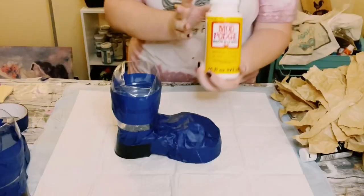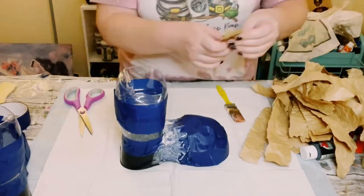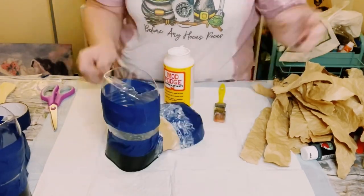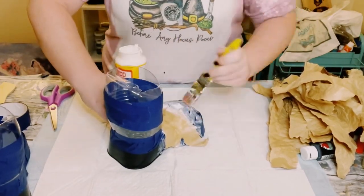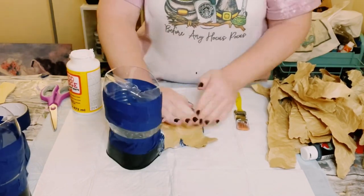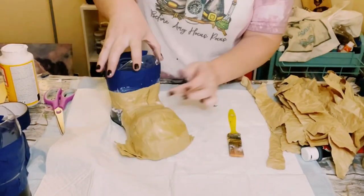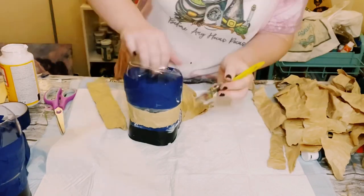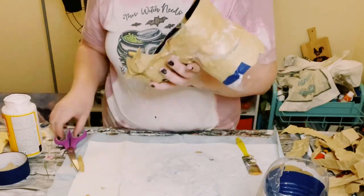Go ahead and grab some Mod Podge, or you could also use some school glue or Elmer's glue with a mixture of water, and just start applying this all throughout. Wherever you place the glue down, just make sure you put a strip of the paper of your choice right over it. This does not have to be done to perfection — I like that primitive look, so I was fine with wrinkles and bumps. Just continue adding the Mod Podge or glue mixture all throughout and keep adding more paper.